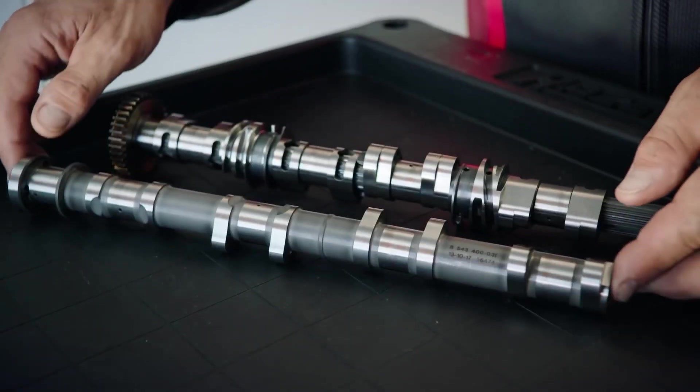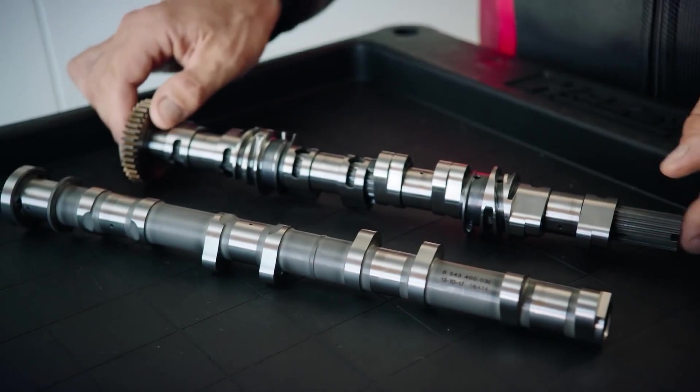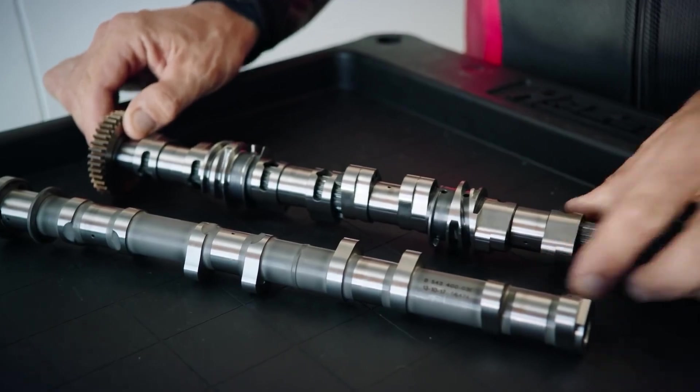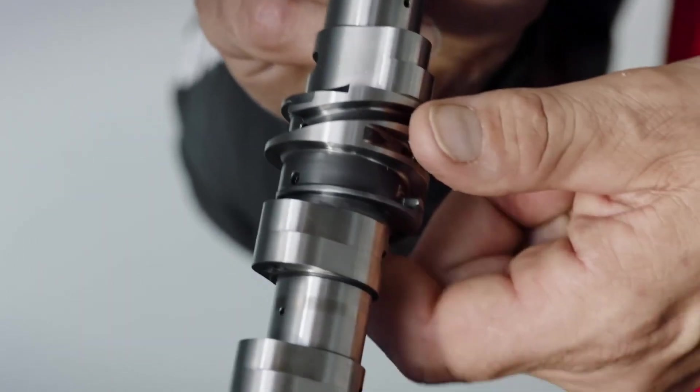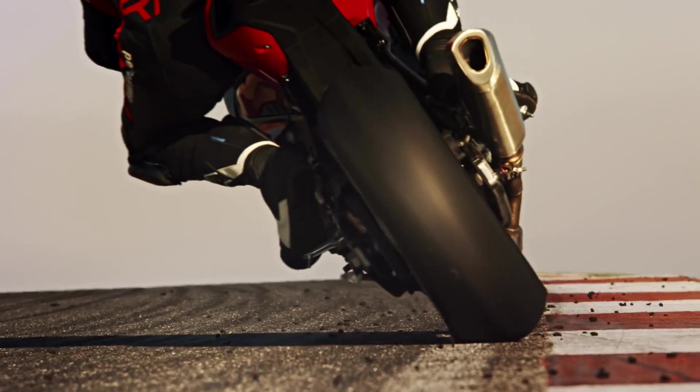What you see here is the normal camshaft of the Double R, the old one. The new one has a ShiftCam. What is the difference? It's this little part. It shifts at 9000 rpm in 5 milliseconds, and it shifts 8 millimeters — the perfect combination for road and for racetrack.